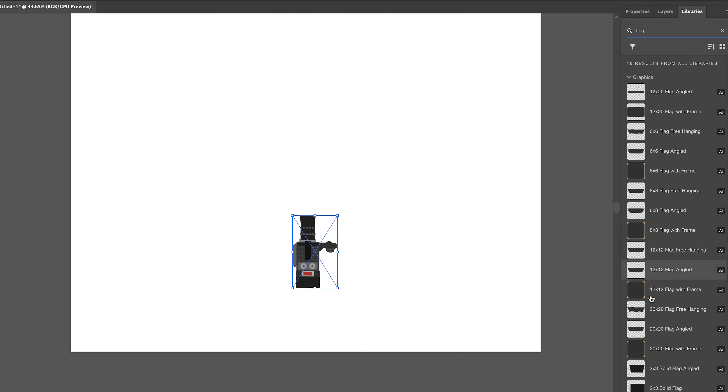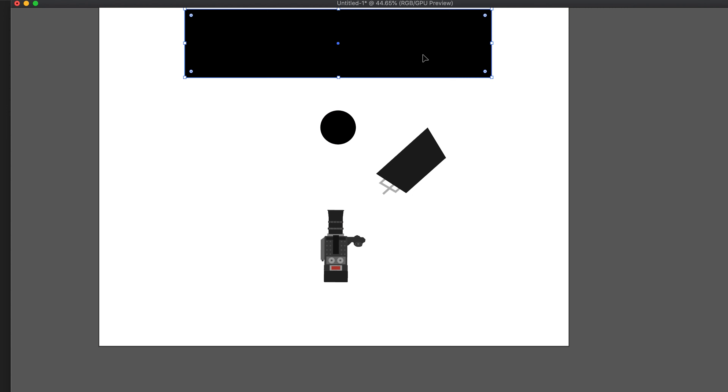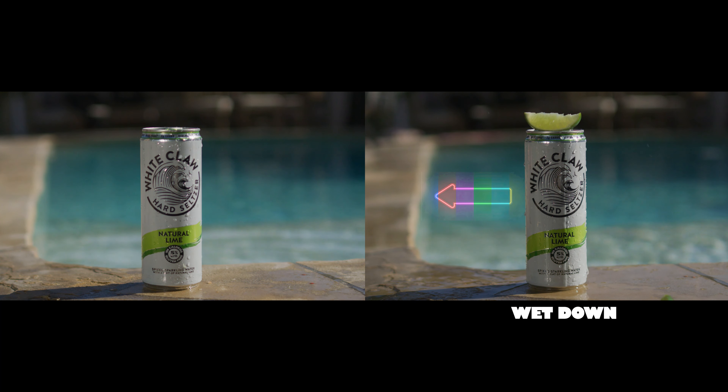Let's do the overhead. Here's our can — the can is here, so we're shooting straight into it. The pool is behind it. Another factor that made this shoot look good — on some shots this was apparent, on others it wasn't — is that wetting down the pool side made it look so much better.